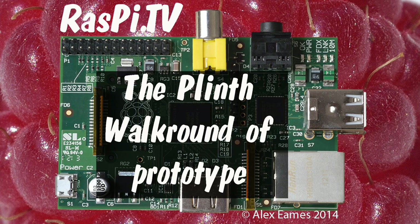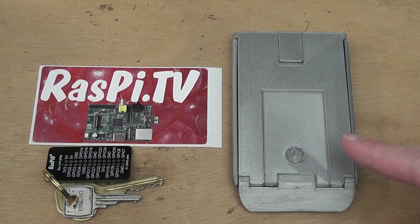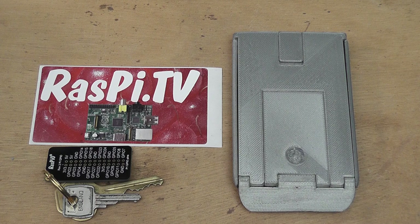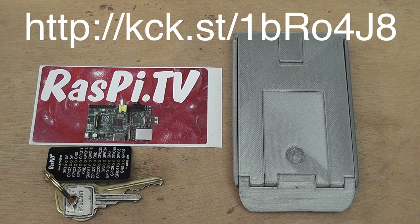Hello, this is Alex Eames from Raspi.tv. Today I'm having a look at this object here, which is called the plinth. It's actually a folding stand for a tablet or an HDMI Pi that goes in your pocket. It's very light, and it's currently a Kickstarter campaign being run by a chap called John Bull.